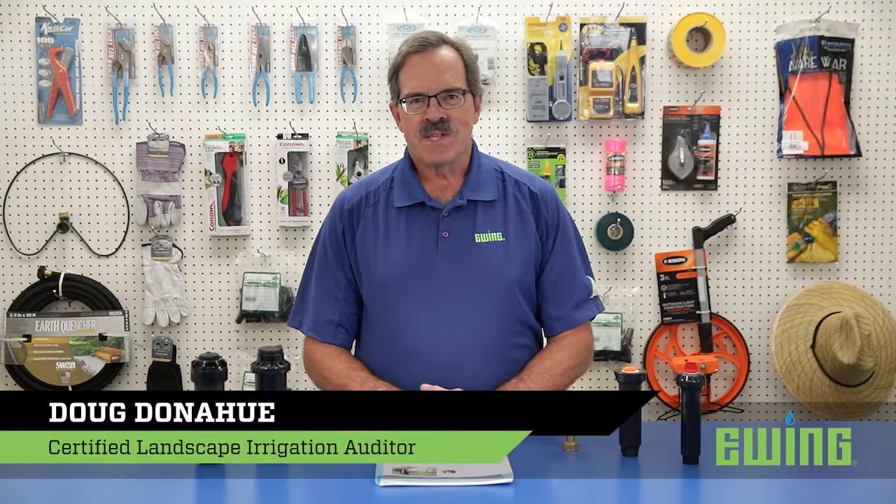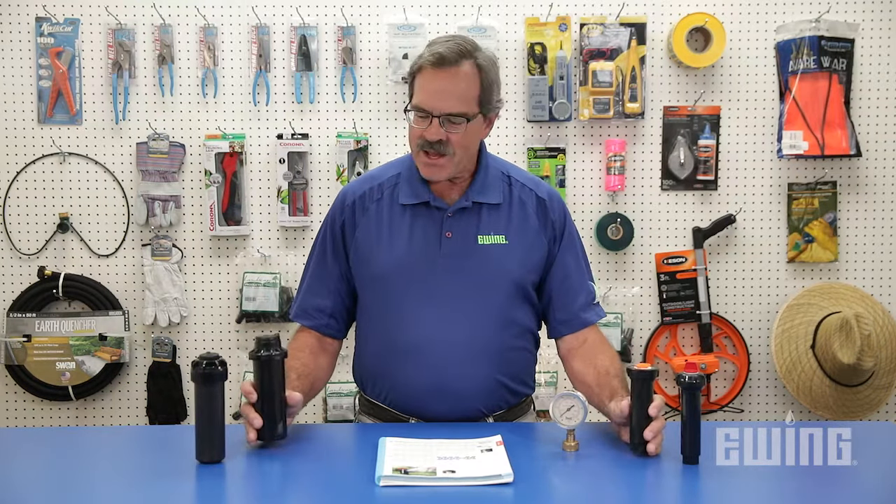One of the most common questions we receive in the irrigation industry is how many sprinkler heads can you put on a line? The fact of the matter is it's a trick question — we don't have enough information.